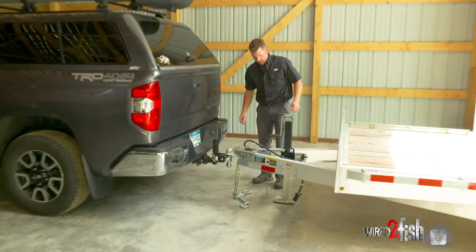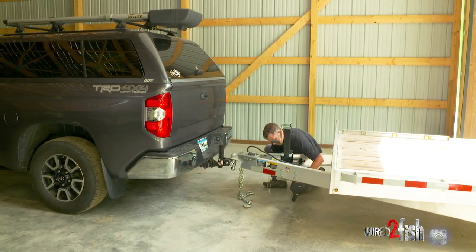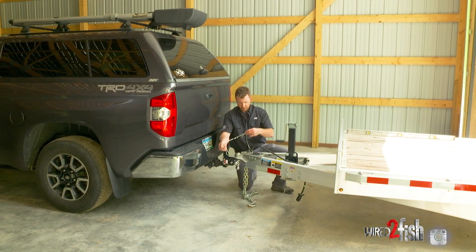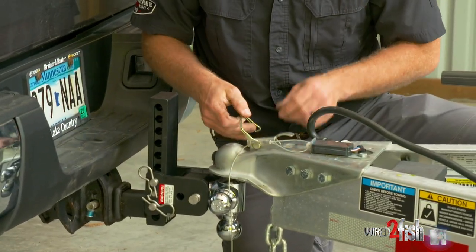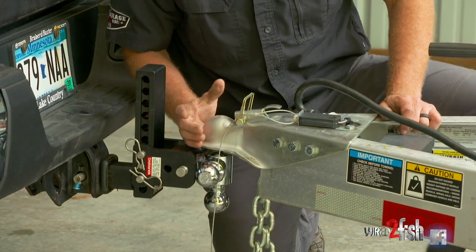Now we have some tongue weight on the truck. This particular trailer has a drop leg — I'm going to release that and put it back up in the stowed position. Lock in my coupler. Never forget to put your hitch pin in; I see a lot of guys running around without these. It is a major safety concern — I have seen multiple trailers become disconnected from guys that install their quarter-inch hitch pin across the coupler.